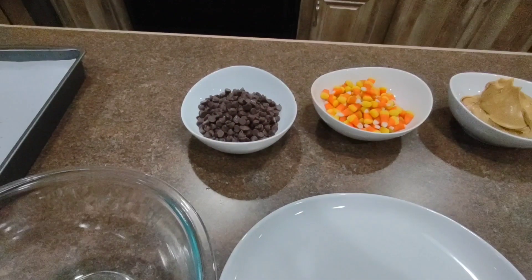A couple months ago I purchased a bunch of candy corn and we have been nibbling on it here and there and I have quite a lot of it left. So I found a recipe using candy corn and thought I would try it. I've cut this recipe in half because it's just Leon and I.